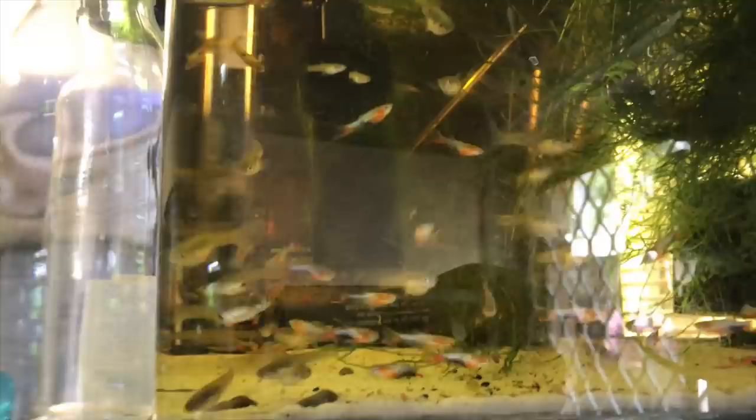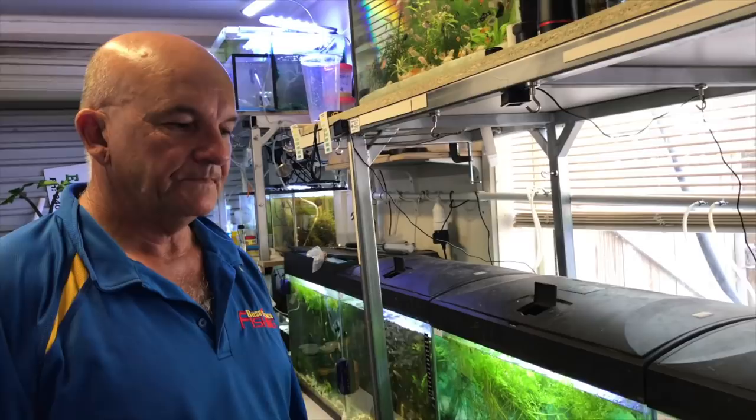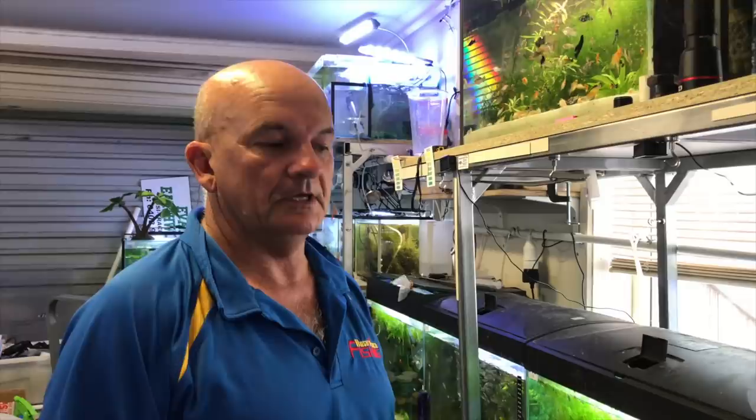Up here you've got some blue stars. These are French blue guppies - definitely my favorite. I've sold a bunch. One question I get heaps is about guppies coming in with tapeworms - they come in skinny. Down here I've got black bar guppies - and more black bars, and more black bars. I cannot stop them from breeding. One female drops and that's it - exponential from there.